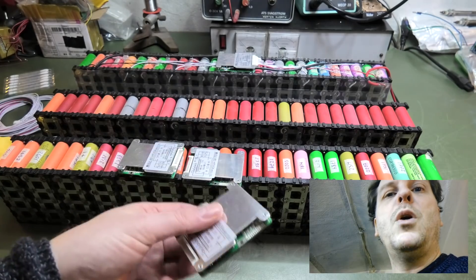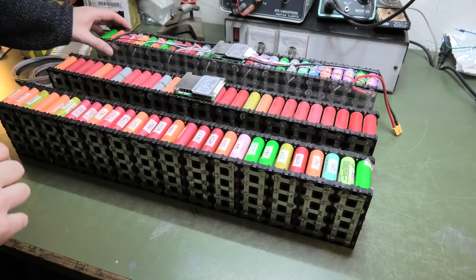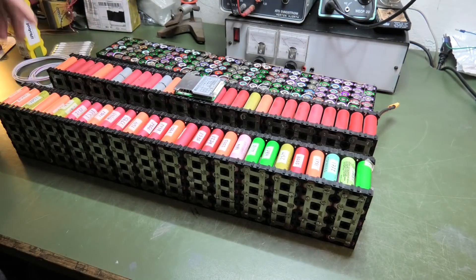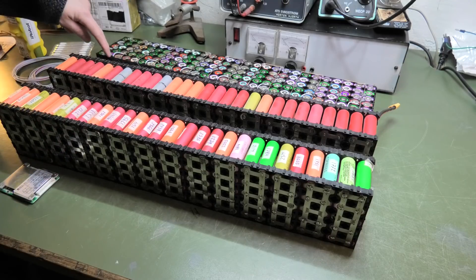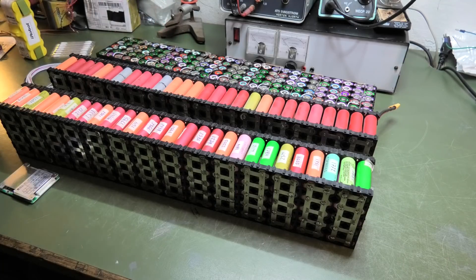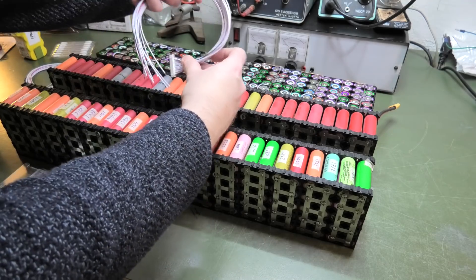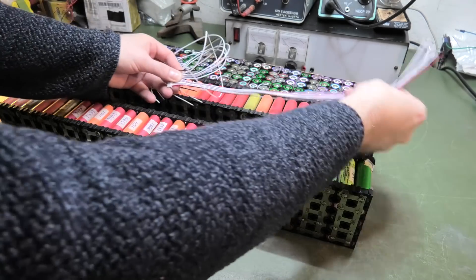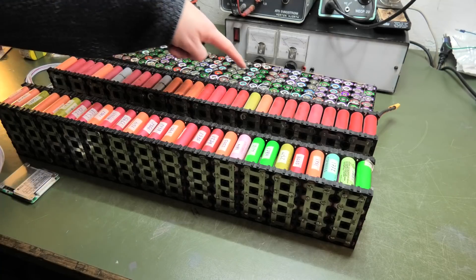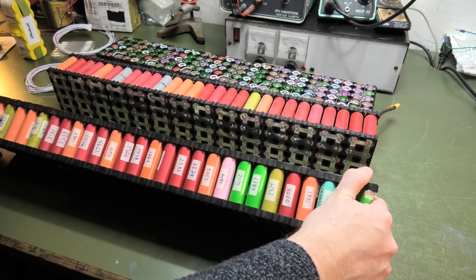I'm going to mount one BMS on each of the two batteries. I need them to look like the reference battery. I need to drill some holes for the battery measurement wires to come out. Some cables need to go one way and some the other way, matching the existing layout. I'll drill all the holes on both banks at the same time to optimize the process.